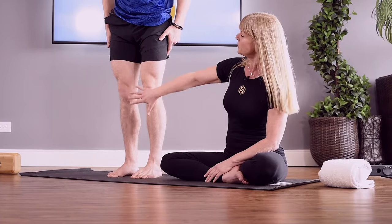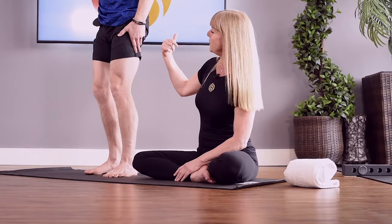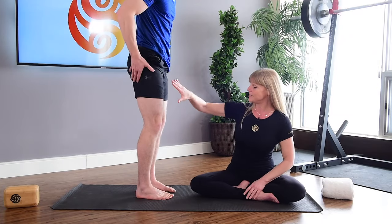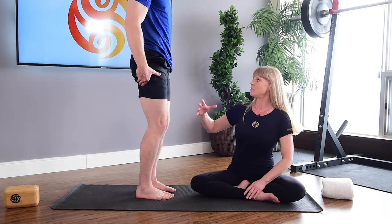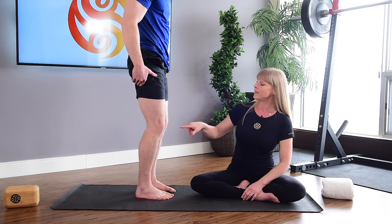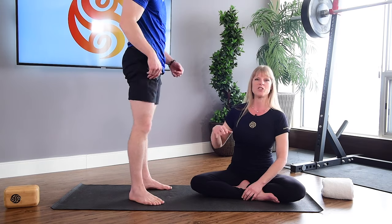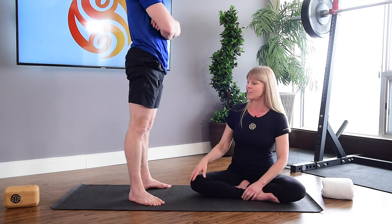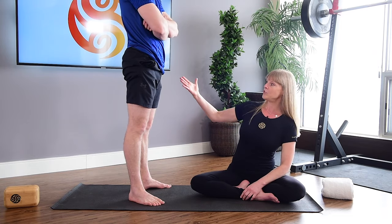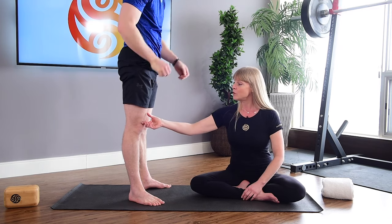The first thing to understand is proper lower body mechanics. I'm going to have Quinn face me from the side. This is Quinn standing in correct alignment — we've talked about this in the rooting video and proper lower body foundation. We're going to get him to let that go and stand how most people do, which is hyperextended knees. Obviously when we're looking at Quinn's body, it's not like Quinn has excess fat, but look what happens.